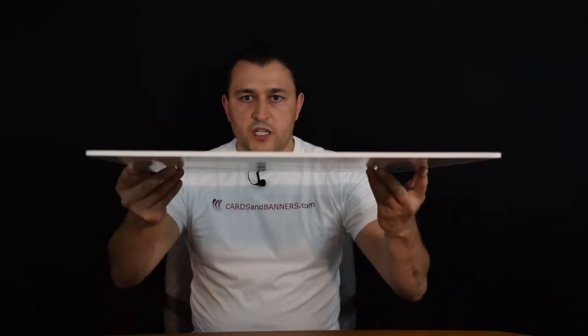Foamcore signs are very delicate. We print them in two thicknesses — the thickness I have here is 3/16 of an inch, but they also come twice as thick at 3/8 of an inch.